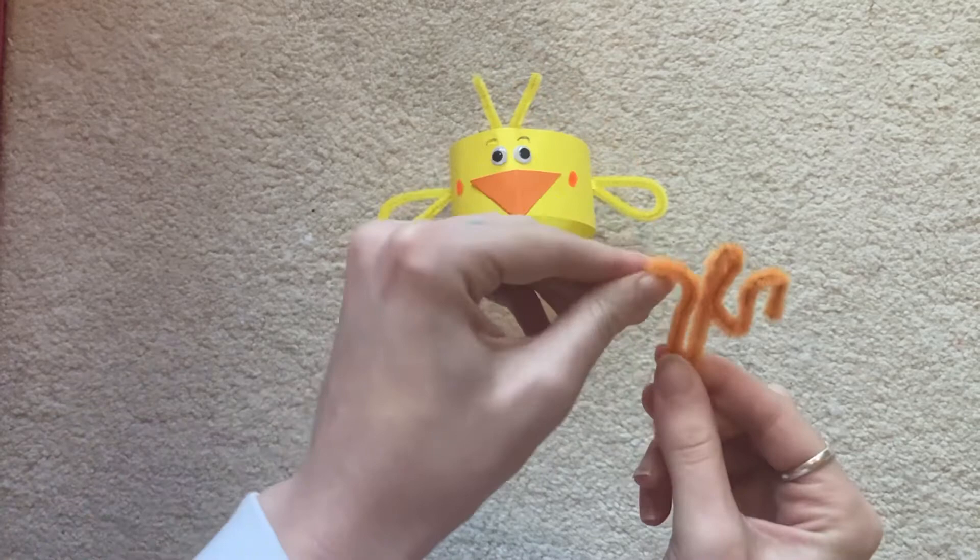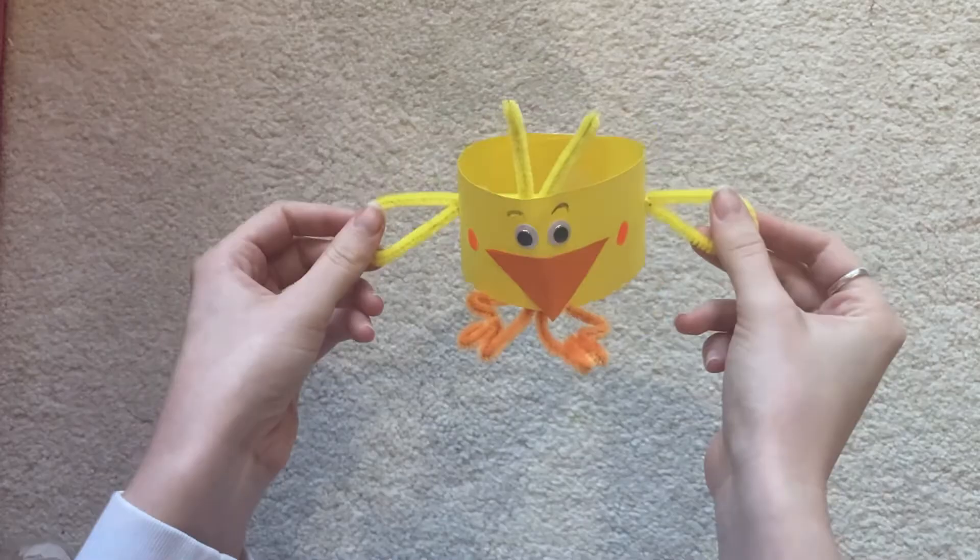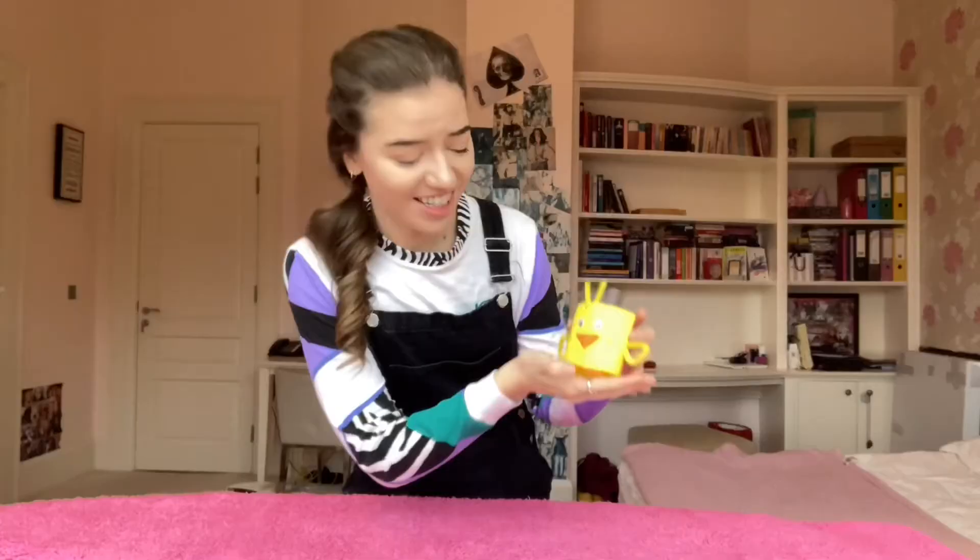Look at the bottom of the top of the top. Then, with the tape, the tape will pull the tape out of the top. And it's too close! It's a little bit better than a fan! And if you're not going to be able to do the same thing, you can't be able to do it again.